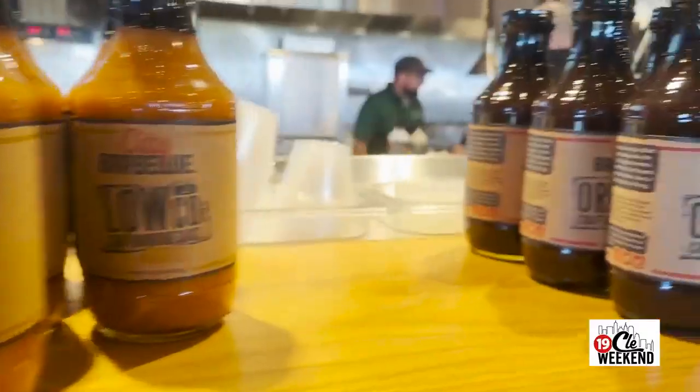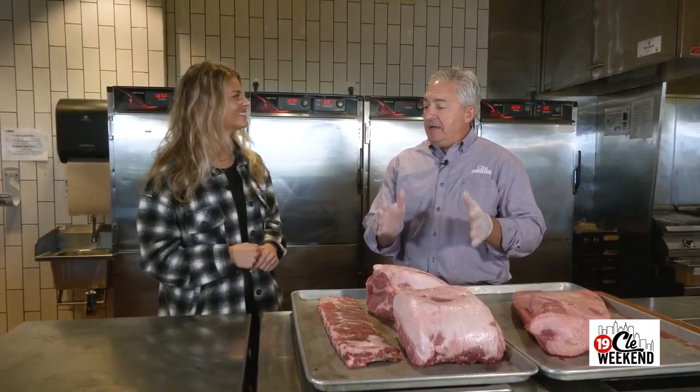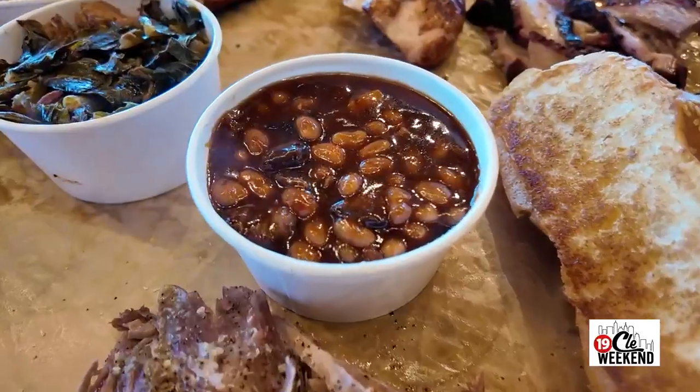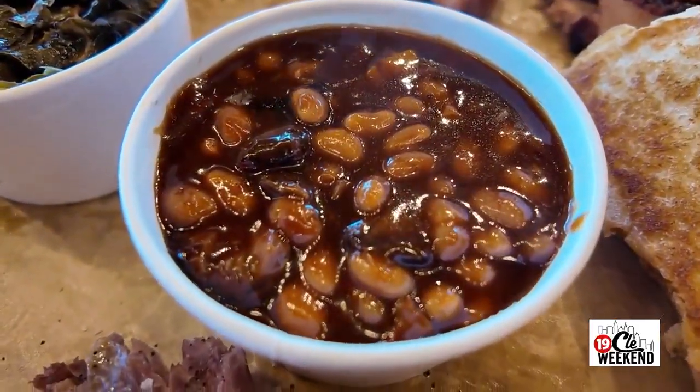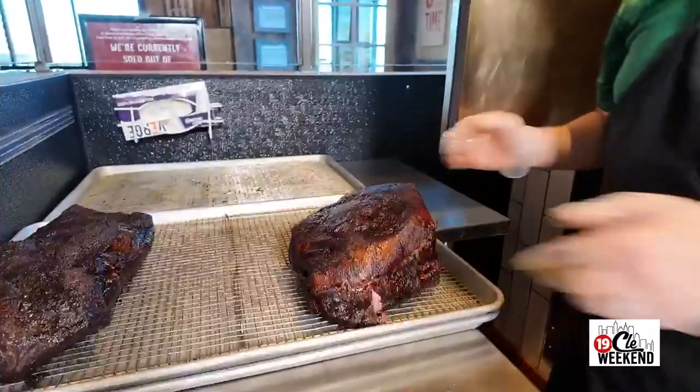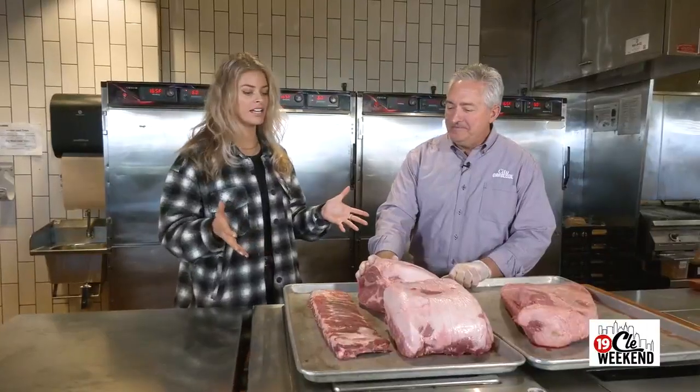I had to cook in my driveway. The neighbors loved me because I would take side dishes to their ovens when I didn't have enough oven space for catering jobs. I'd say, 'Hey, can I use your oven to bake some beans?' and they'd go, 'Yeah, you can use it — but could you bring a pork shoulder when you're done?'